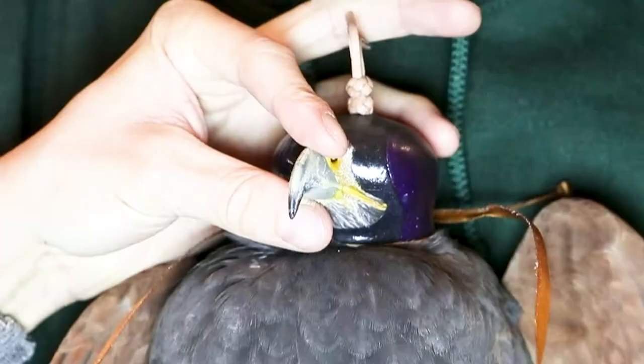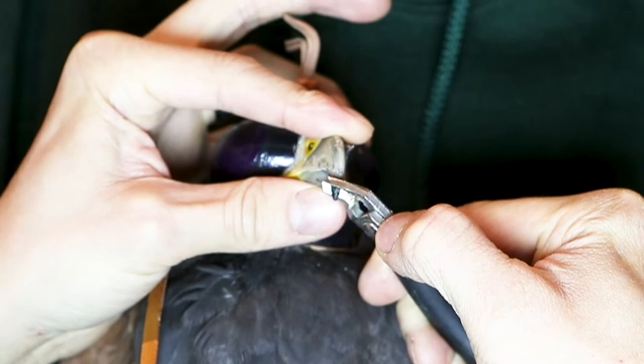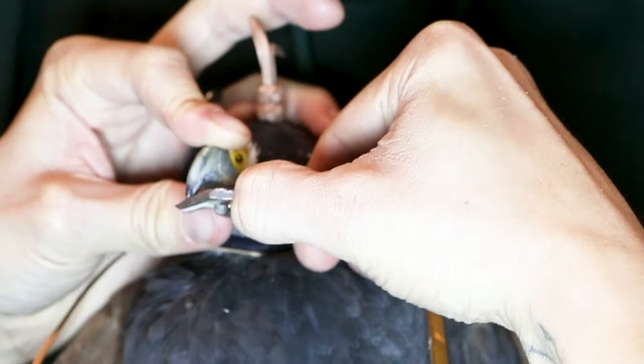The first step, and probably the most risky part, is to trim down the main point of the beak. It's important not to take off too much, because exposing the vascular layer isn't a good idea when the bird uses their beak to eat — this could lead to infection.